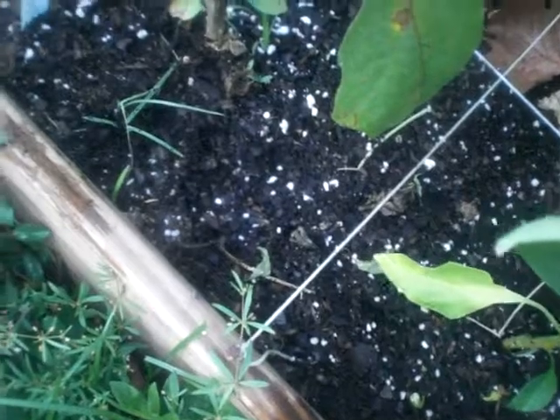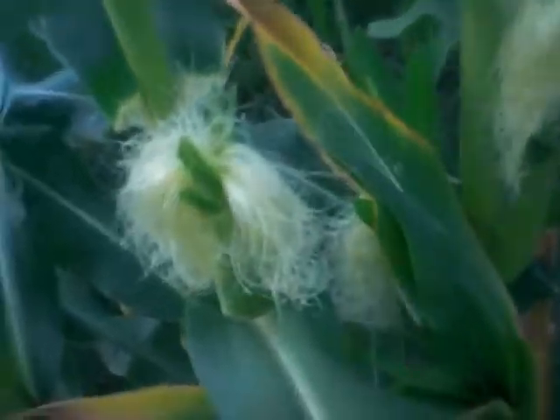We got bell pepper forming here and Japanese eggplant — I just picked one off of there. Look at my corn, it's looking really good! I got some ears forming, tassels and the ears are forming, I'm so excited.